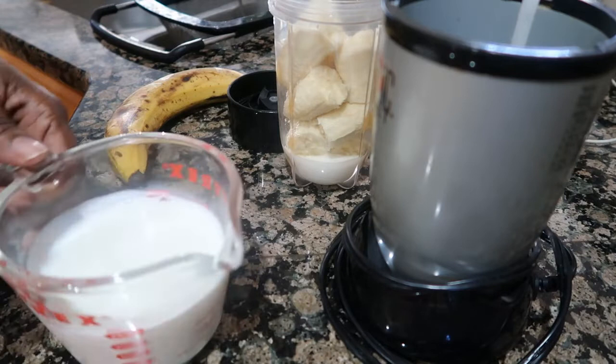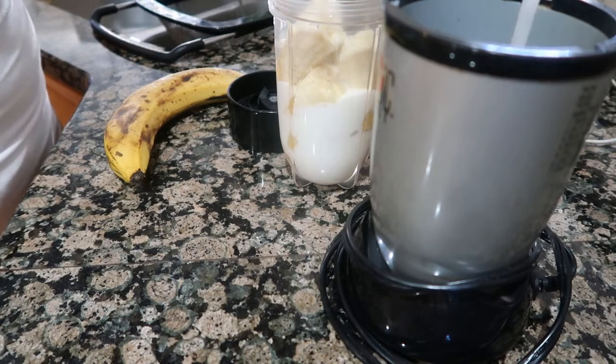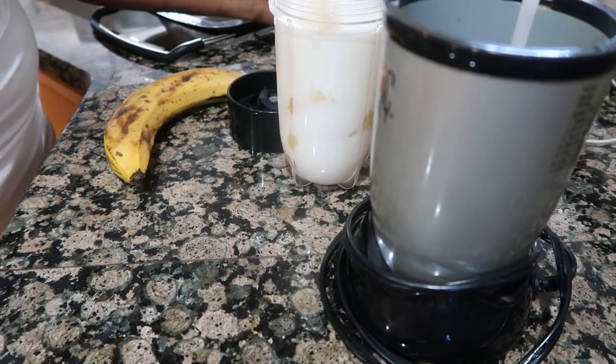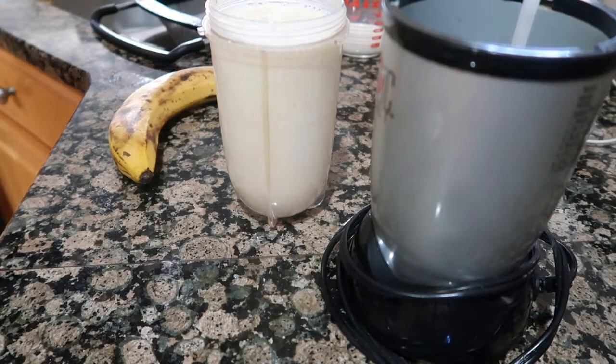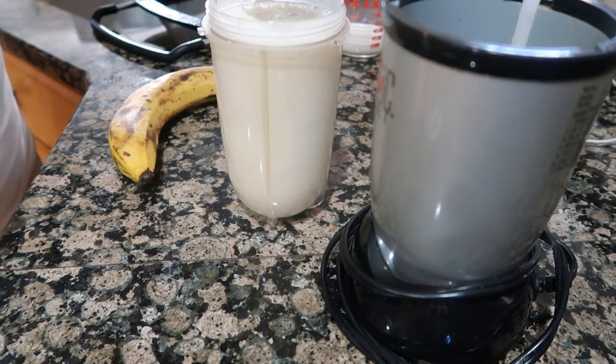I peeled two of my bananas already and I'm adding one cup of milk so I can blend it. The reason why I blend my milk with the bananas is because I don't like big chunks of bananas in my fritters, so I made it almost like a shake and then I mix it into the pancake mix.